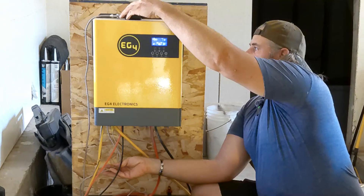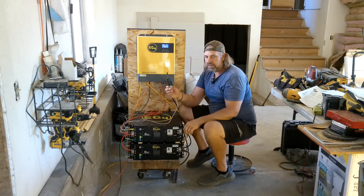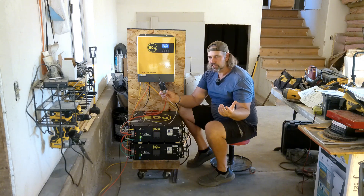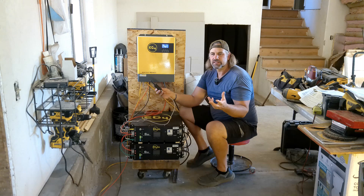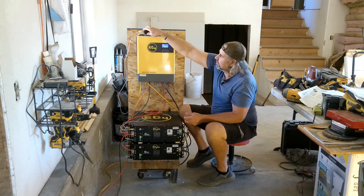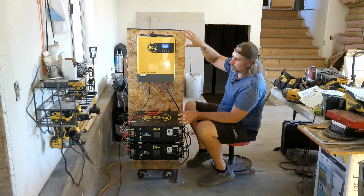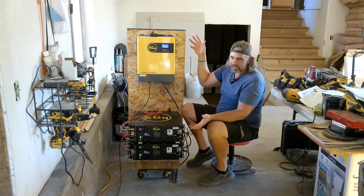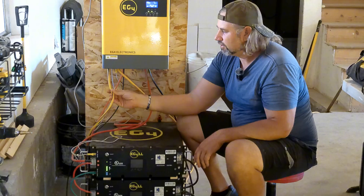This cable coming out here goes to a Wi-Fi module, so you can hook it to the app on your phone and monitor the inverter — power coming in, power going out, everything that's happening. That used to be something you'd have to add on separately. The amount of stuff built into this inverter — it's almost like they're giving it away; buy a charge controller and get a free inverter.